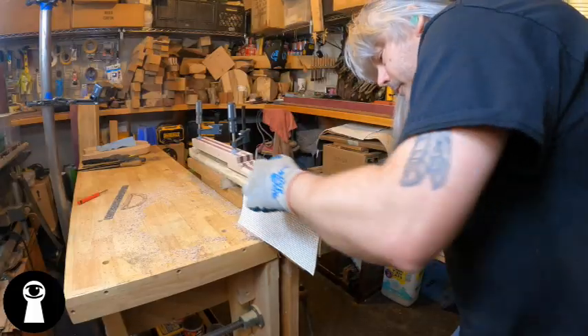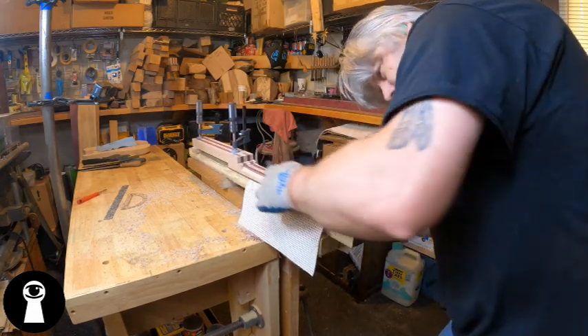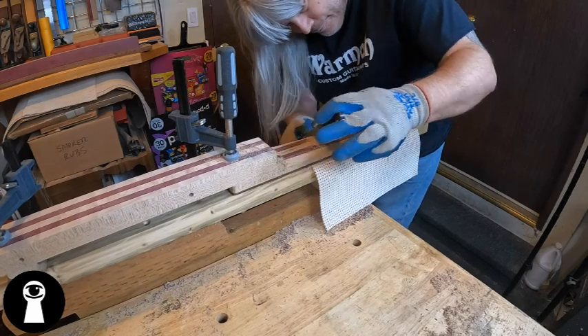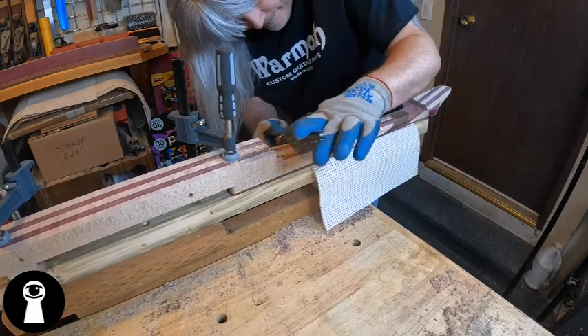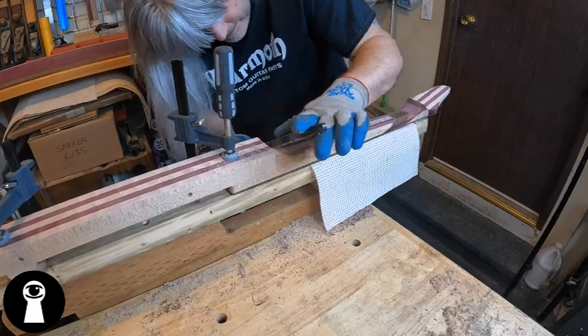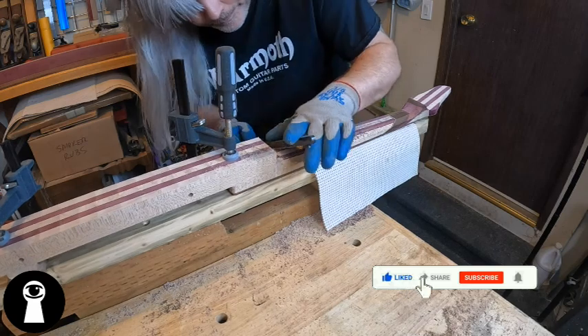So my weapon of choice here is my good old Shinto Saw Rasp. This thing hogs off enough material to keep me moving forward in a timely manner, yet doesn't get away from me if I sneeze or blink too long. I'll drop an Amazon link to this tool below if you're interested in one for yourself. It's not any sort of sponsor link or affiliate program — I get paid nothing for it, so you have no obligation to buy one through that link.